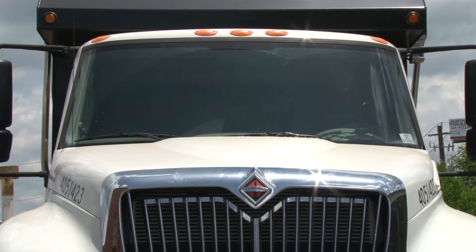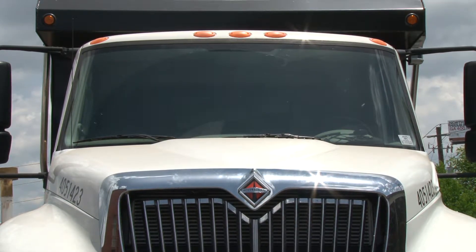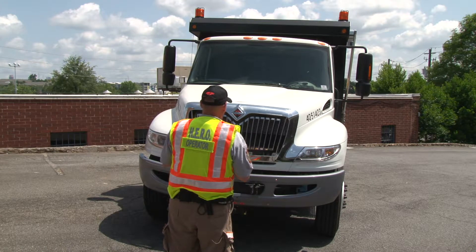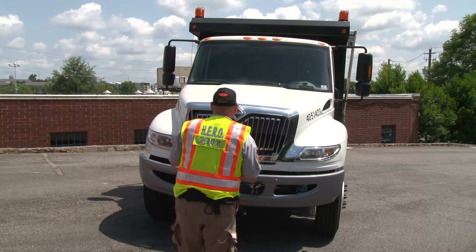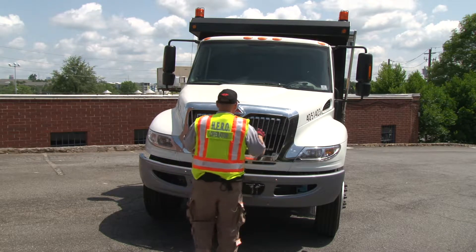The windshield is intact, there's no cracks, no chip marks that I can see from back here. And there's no non-approved decals or stickers on the window.